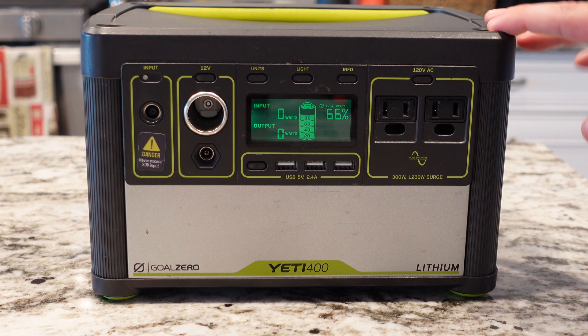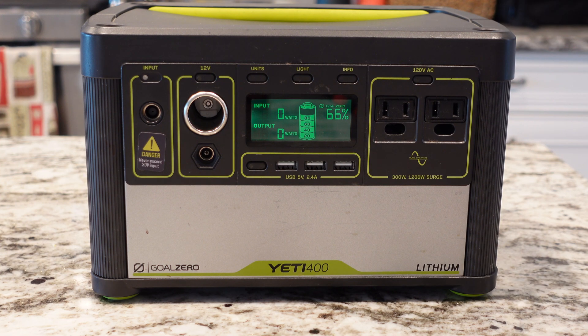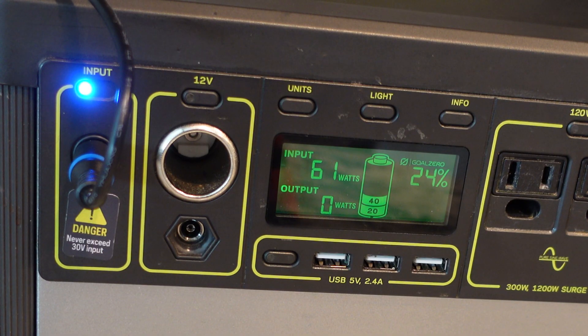Enough talking about the features on the front of the box. Let's go ahead and plug this thing in and show you how to charge it with the included wall adapter — 60 watts — and the solar panel that I have. Then we'll actually plug some devices in and see how it performs under load. There are two ways to charge this Yeti: one's with the included power adapter, which charges the Yeti at 60 watts — right now showing 61 watts.